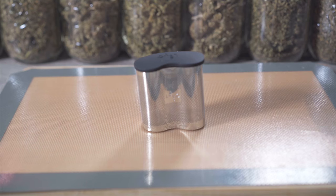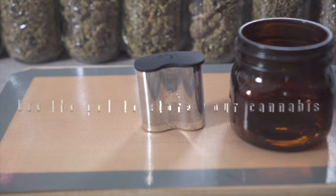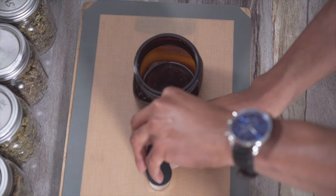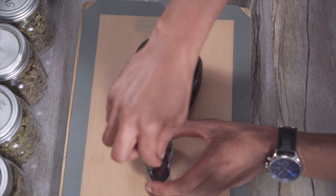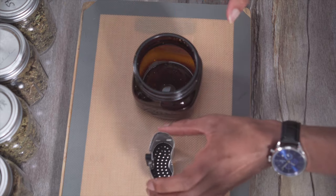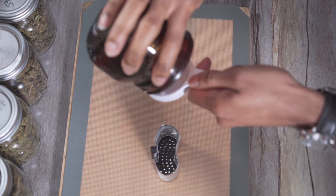We're going to use the LEVO pod to store our cannabis, so let's add our cannabis to the LEVO pod. Before you add your cannabis to the pod, make sure to add the pad first. I'm going to be using kief, but you can use regular flower if you want to.